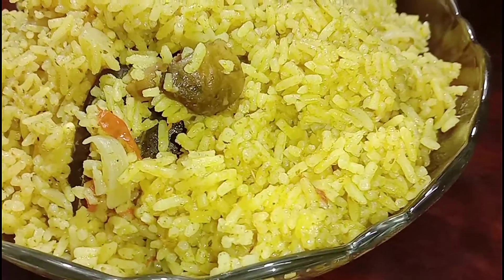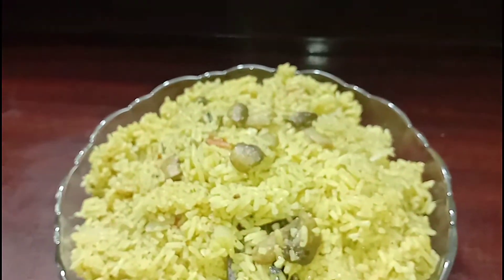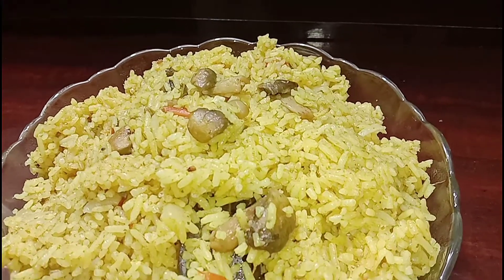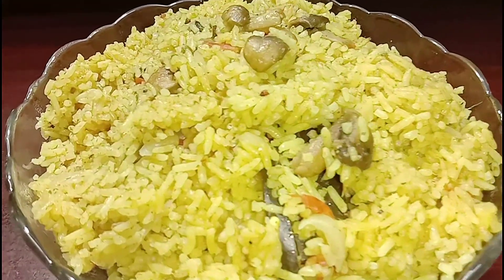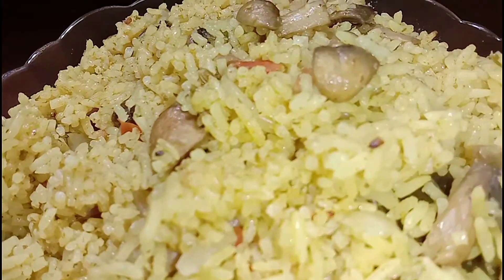Hey guys, welcome to Essence Seasoning. Hope you're all doing great and welcome to one of my new recipes. Today we are going to make mushroom biryani or mushroom pulao. This will be different but it should be good to eat.